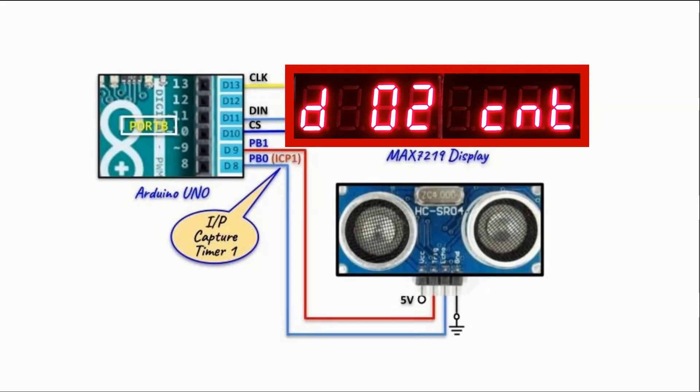A circuit diagram of the implemented system is shown here. The trigger line is connected to pin PB1 of port B, and the echo line is connected to the input capture pin of timer 1. A MAX-7219 display is connected to the controller using an SPI connection.